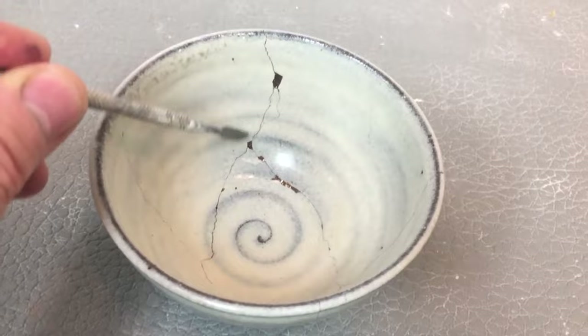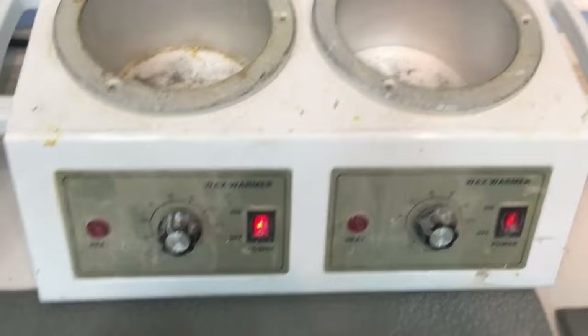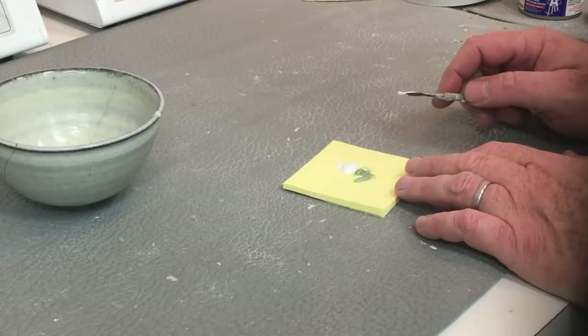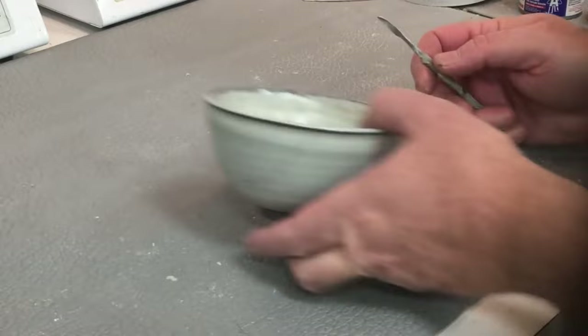Here are all the cracks that need to be filled. We use PC-11, a two-part epoxy in even parts. We place it on a wax warmer set to 140 degrees — it's much more malleable and easy to apply and push into the cracks. You mix it really, really well. When you apply it into the crack, just push it in — don't just smear it on the surface.